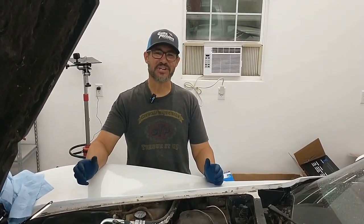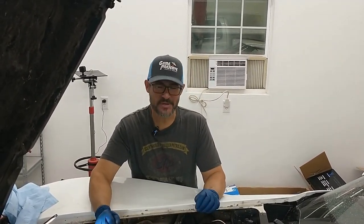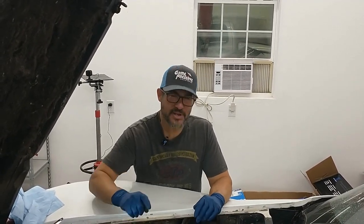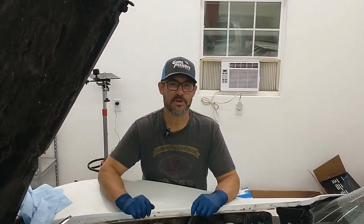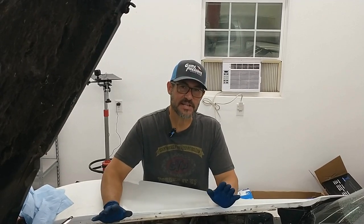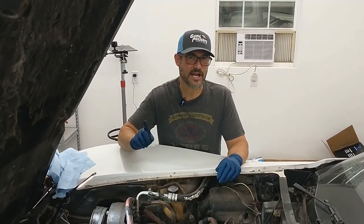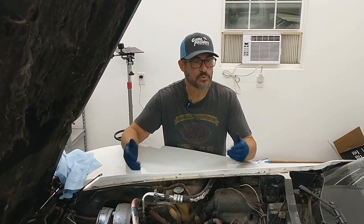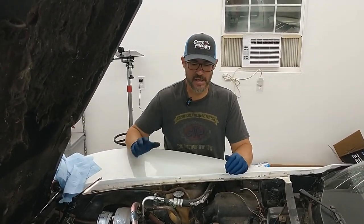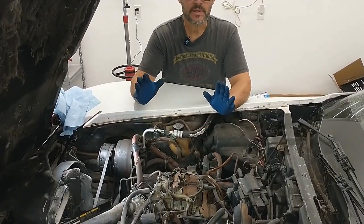Hey guys, welcome back to the CSC Auto Channel. I'm your friendly neighborhood mechanic and today we're back on Project Retro Joe. If you remember last time, we tried to start it with a little bit of starting fluid, spraying that into the carburetor and it tried to kick over. So that was good news — that means this thing's going to be a runner. The next thing we need to try is to clean up the fuel system. We're going to take this thing one system at a time. So the first place we're going to start today is with this carburetor. Let's dig in.